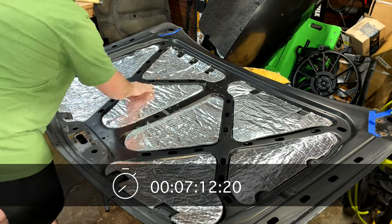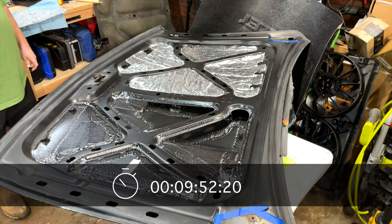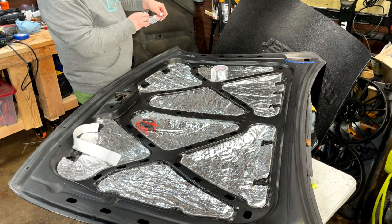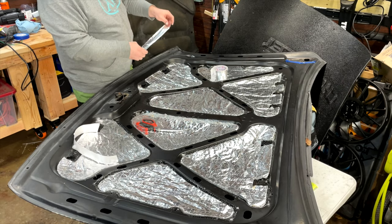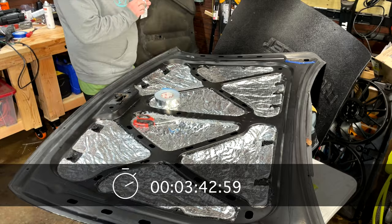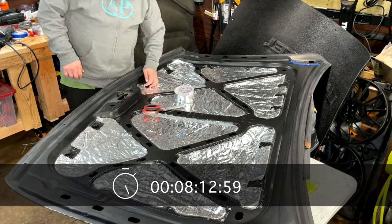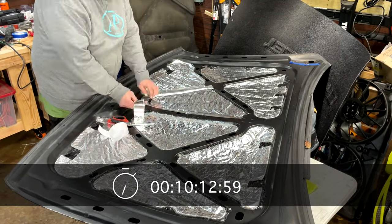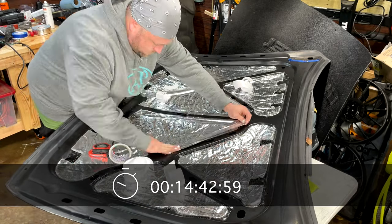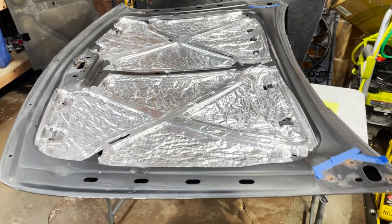Now I'm taking the aluminum tape that the kit came with and applying it around the edges of all the insulation pieces. It's nice and flexible so it contours into all the grooves and curves. The insulation is now fully installed and taped.